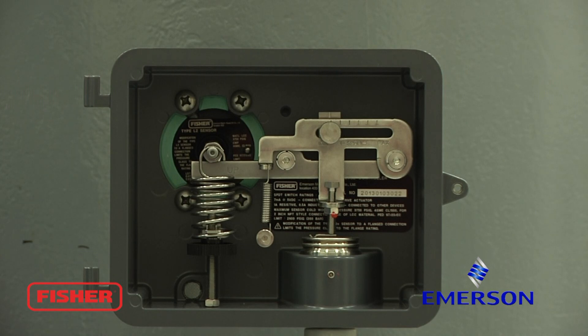Next step would be to add process to the vessel and set your zero.